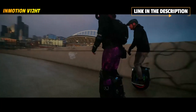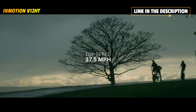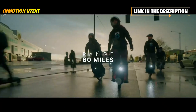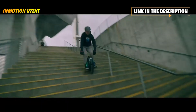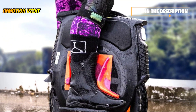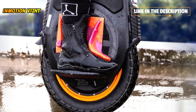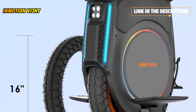So forget range anxiety and start enjoying hands-free riding. The InMotion V12 HT is a great balance of portability, maneuverability, range, and power. Its compact and slim body makes it nimble to maneuver, while the 16x3.0 all-terrain tire provides great stability. The V12 HT will be your perfect all-around wheel for city commuting, trail riding, and stunt show-off.